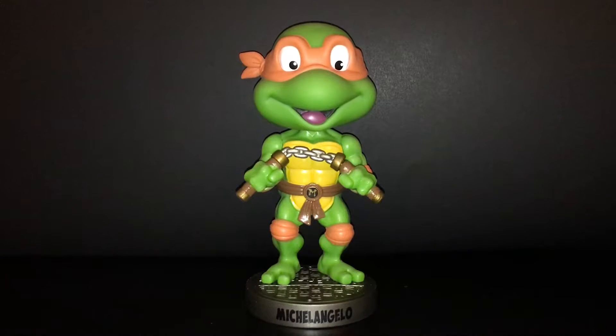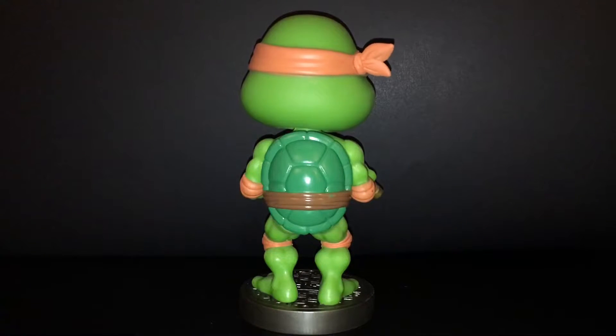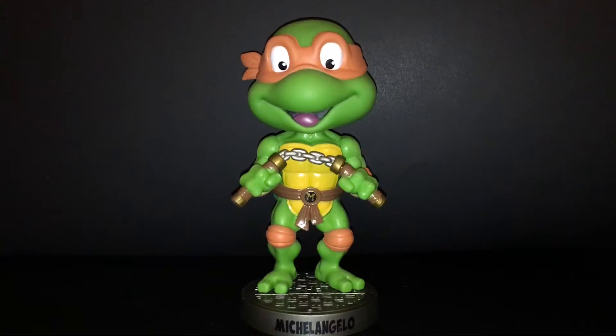Out of the packaging, I have to say that this takes me right back to my childhood — that iconic Michelangelo smile with his nunchucks and the colored bandana around his head. Just from a nostalgia aspect, I love this figure. It's so cute, his little wobbly head, and there is actually a pretty good amount of detail in this.